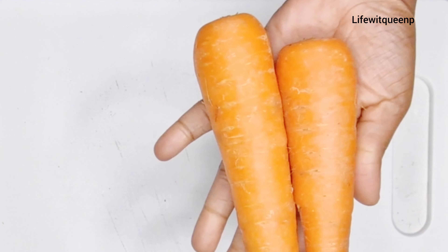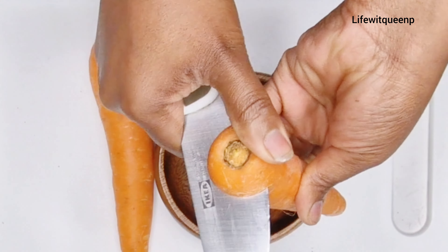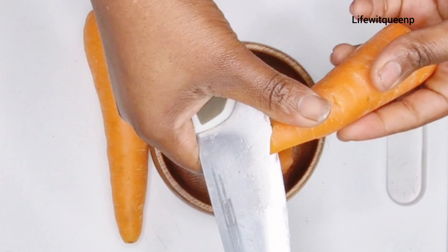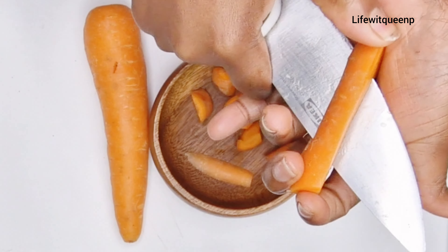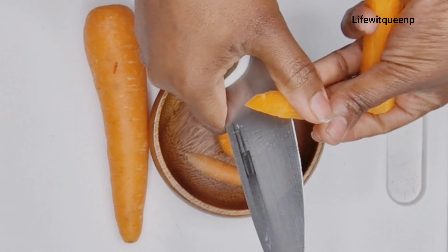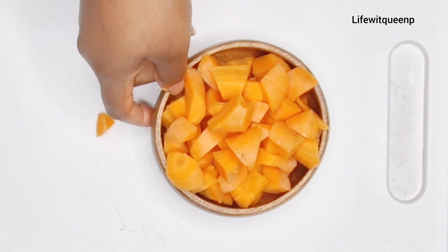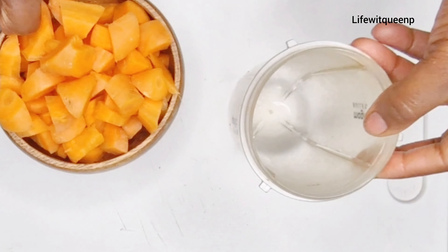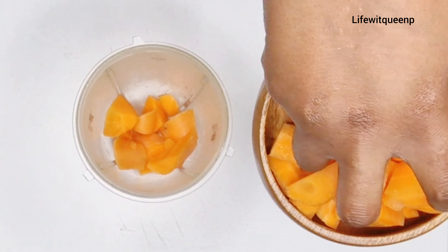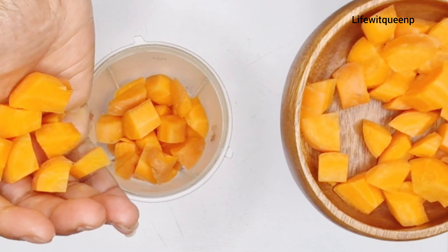The first ingredient I'm going to be using is carrot. Carrot helps to strengthen the hair root, it adds shine to your hair, it reduces hair loss, and it stimulates hair growth. What I did was cut the carrot into smaller pieces, then transfer the carrot into the blender.